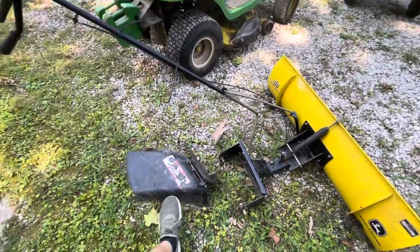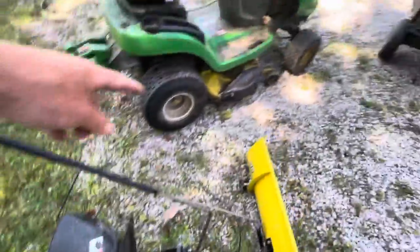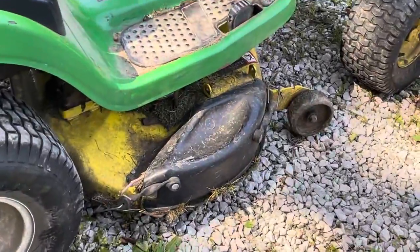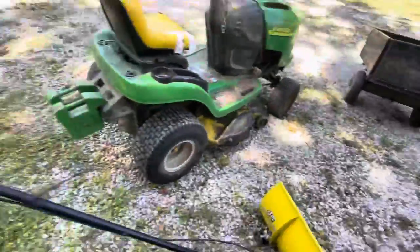As you see, here is the discharge fender that goes right there on the mower deck right now. It also has the other one on it that'll mulch up your stuff.